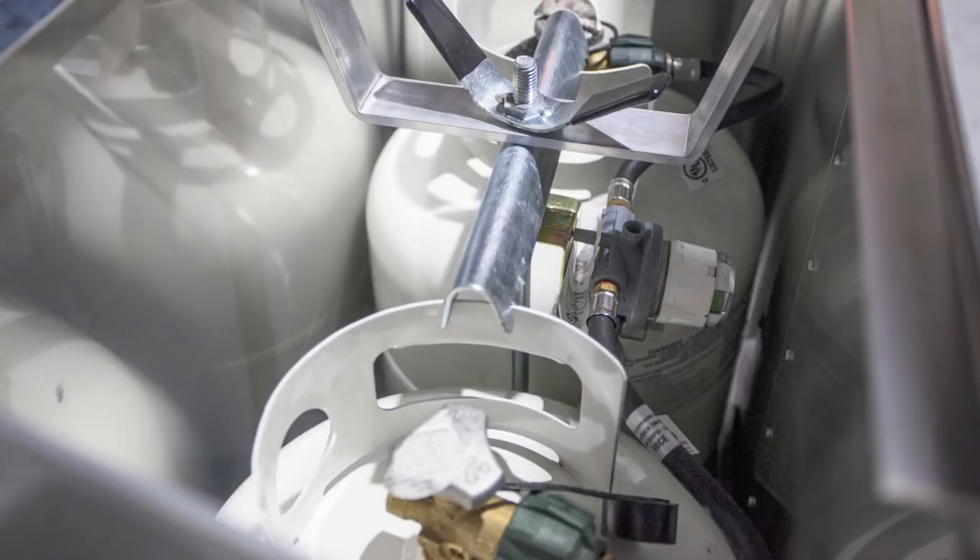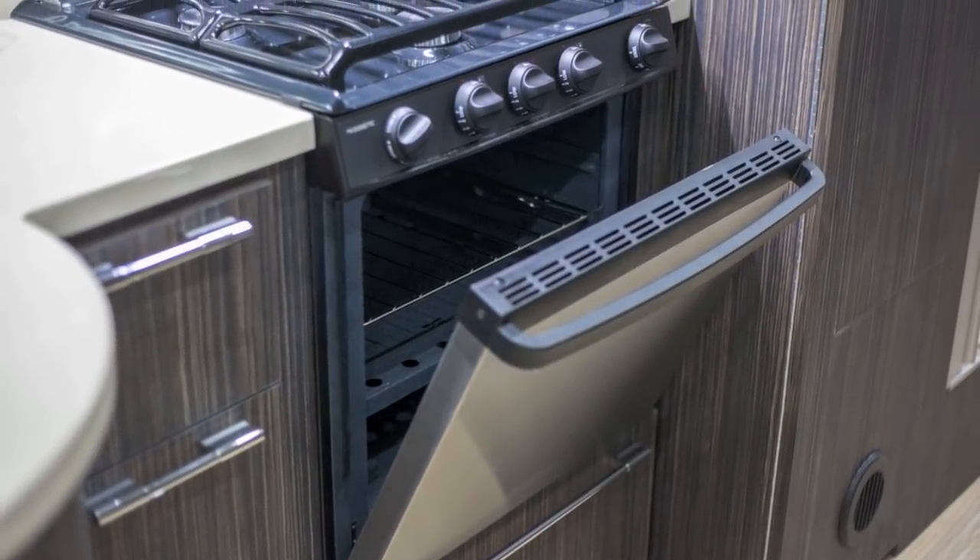Your electrical systems for the Airstream are 12 volt battery power and 110 volt shore power. Now there's, for lack of a better term, a third energy source for the Airstream and that's your propane. There are a few appliances that work off of propane and that's going to be your water heater, your cooktop, your furnace, the oven, and sometimes the refrigerator.